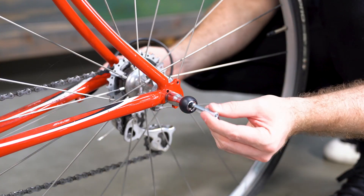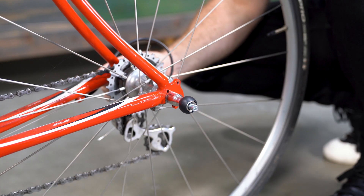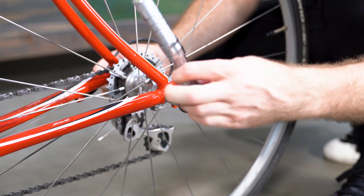We've included a 5mm hex key extension with the skewer to help you reach the bolt. Using a 5mm torque wrench, tighten the skewer at 5.5Nm. Do not exceed 6Nm.